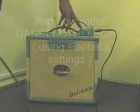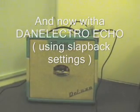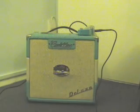It's on the clean channel, it's reverb, and it's got a bit of slapback echo on it. You can just hear a little bit of slapback echo. That gives you that nice sort of Dwayne Eddy, almost Scotty Moore sound from Elvis.